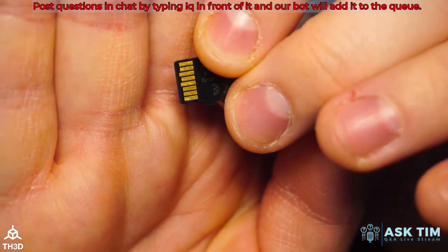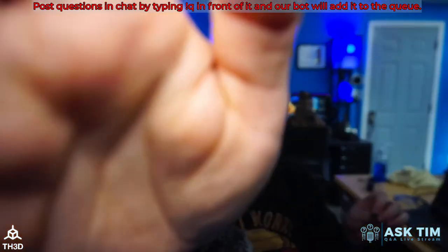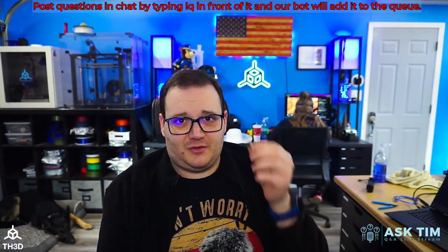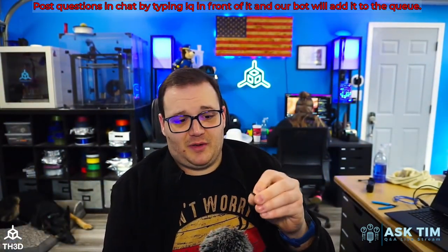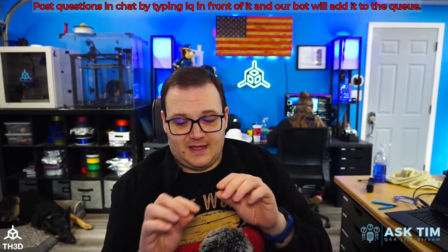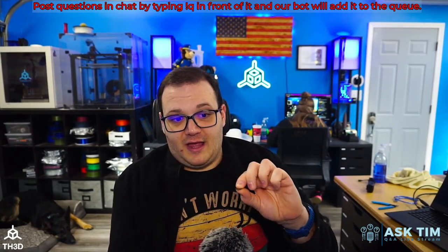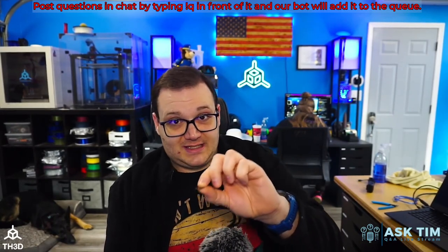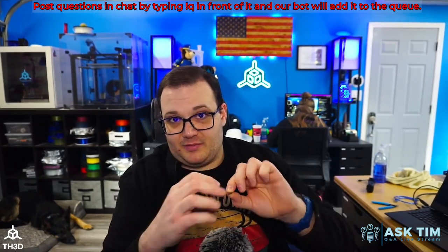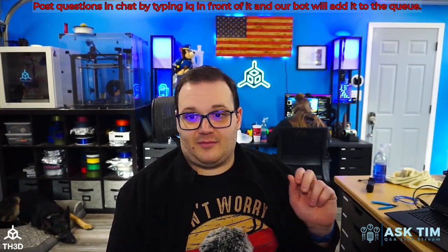Do you guys see how dirty the contacts are just from sitting around? If your printer's not reading the SD card — whether you're trying to flash firmware or print from it — take some isopropyl alcohol and clean these contacts. With the printer off, leave some isopropyl alcohol on the card, put it in the SD slot, and inject it in and out really fast to clean the contacts, then take it out and wipe it off.